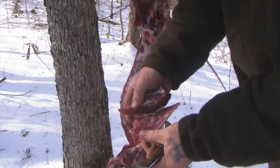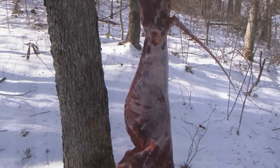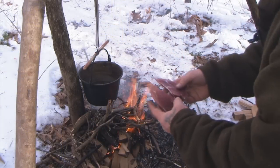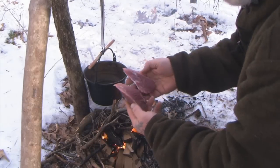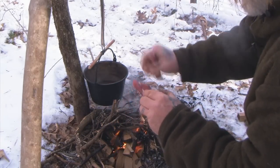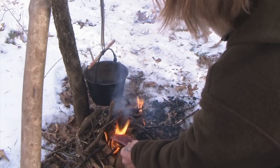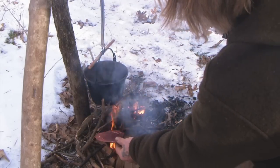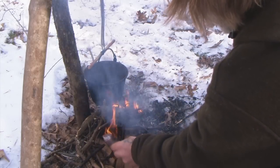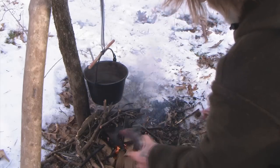Here's our coyote meat we just cut off. You can see it's got some hair on it here and there. We can burn that hair off just by putting it in the flames like this, real quick — burn all that hair right off of there. We won't have to worry about that being in our food once we do that.